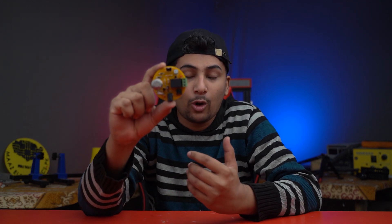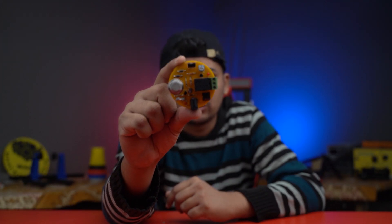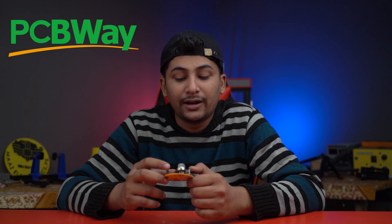Our LPG alarm circuit is now working well. If you want to make this type of high quality LPG alarm circuit, you can make the PCB from China — this PCB is sponsored by PCBWay.com, a Chinese website which makes high quality PCBs. Please visit PCBWay.com via the link in the description below. If you enjoyed this video please like, share, and subscribe to our YouTube channel. I'll see you in the next video — Allah Hafiz.